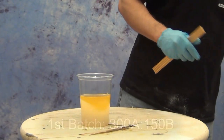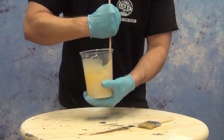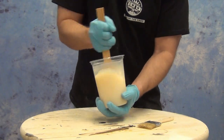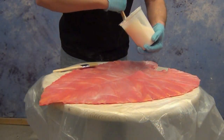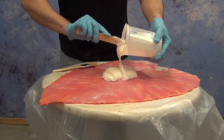We're going to apply this with a chip brush. For any brushable application — whether it's a silicone, polyurethane resin, or rubber — always use a disposable brush. Any of these materials that catalyze and turn into a solid will ruin any other type of brush. Make sure you're using a cheap brush that you don't mind throwing away when you're done with the application process.